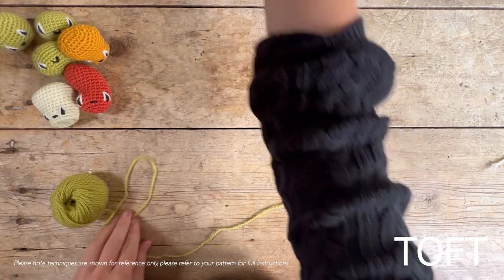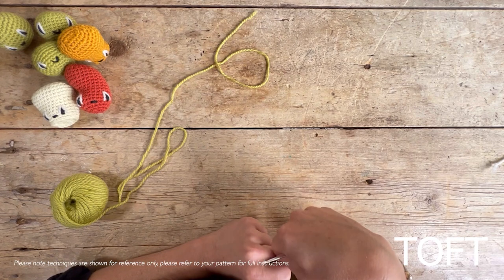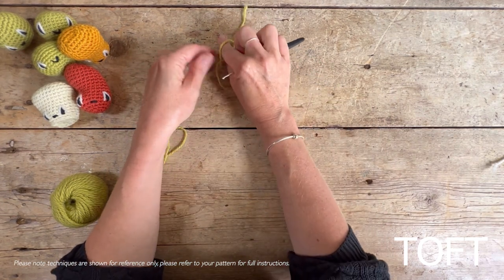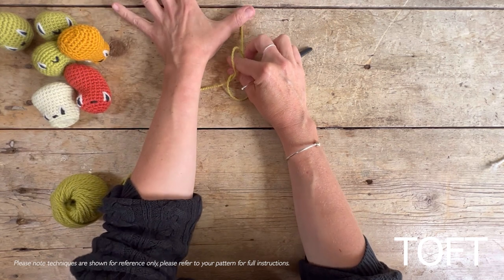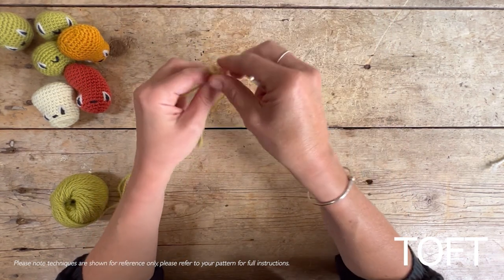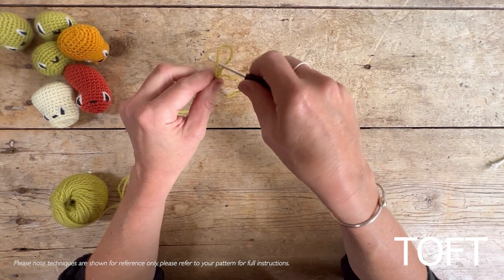We're going to begin by tying a slip knot. The easiest way of doing that is to create a loop, put your thumb and finger in through that loop, get the tail end of the yarn, and then bring that through — but not all the way through — to the point where you've got a loop that can loosen and tighten. Then pop that onto your crochet hook.